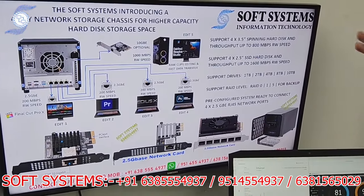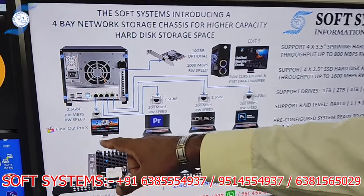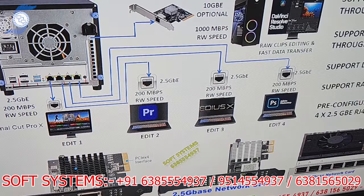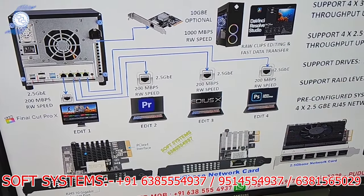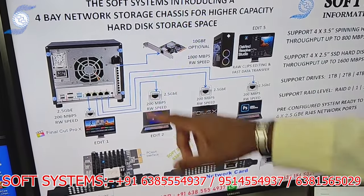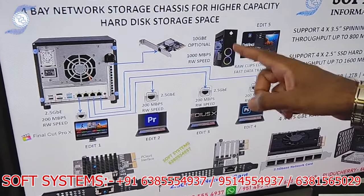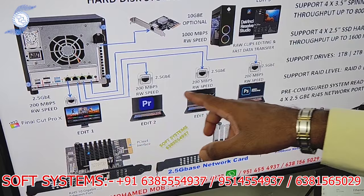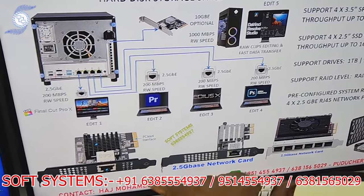The throughput speed is almost reaching 200 MB/s, and it's copying 28 GB in under two minutes. While copying, I'll explain the workflow: this storage has four LAN ports and is cross-platform — it works with Mac and Windows. Final Cut Pro, DaVinci Resolve, Premiere, Avid — any cross-platform editing software can access the storage. We added a 10 gig card for fast editing and fast data transfer.